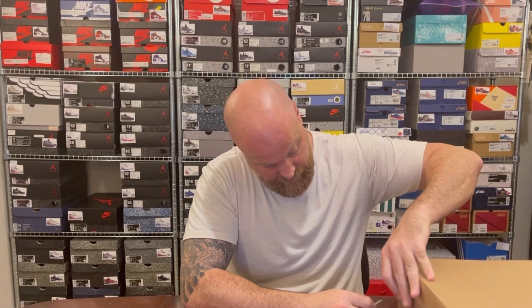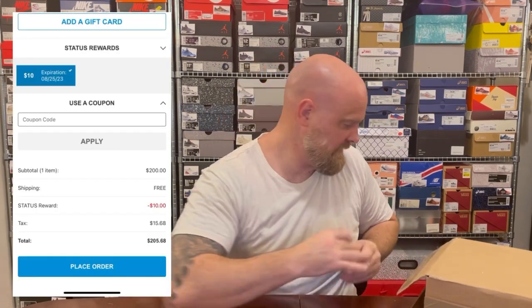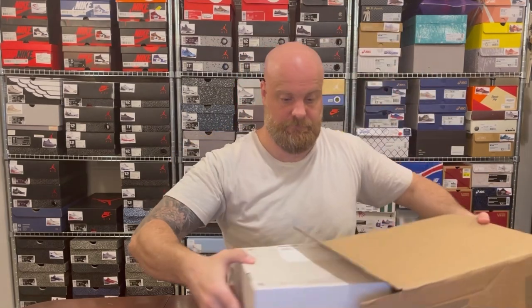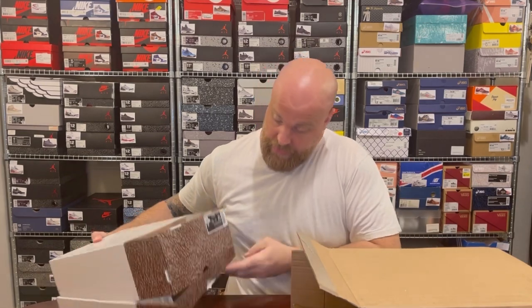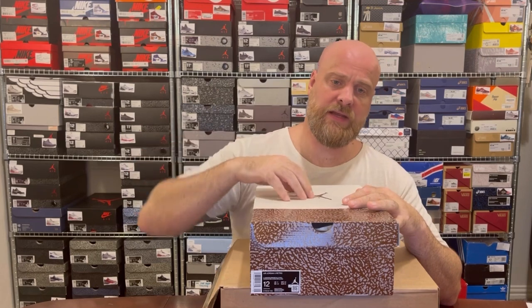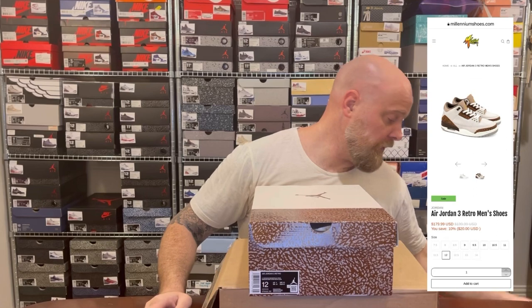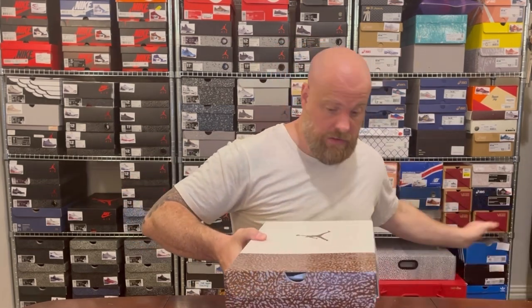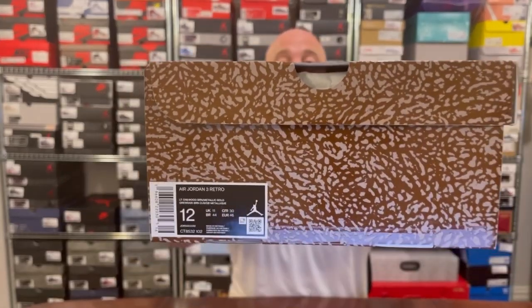As I open this, a quick note on how I got these — this is a cop off the Finish Line app. They're easy to get; they just sat there. I managed to use a 10-dollar-off code. I've also seen these on Millennium Shoes where they had a 20% off sale code already applied, which was a bit crazy, but still worth noting — check if they're still there whenever you see this video.